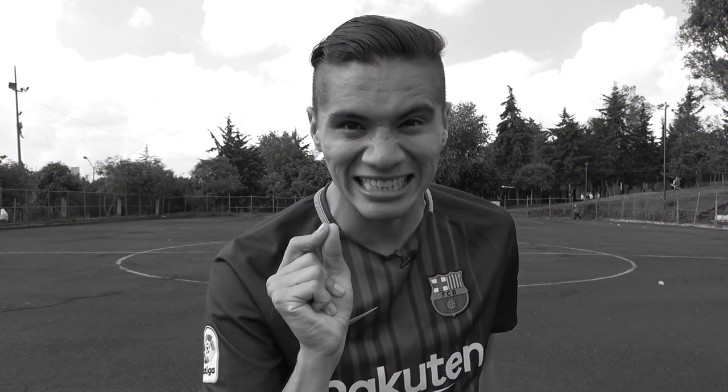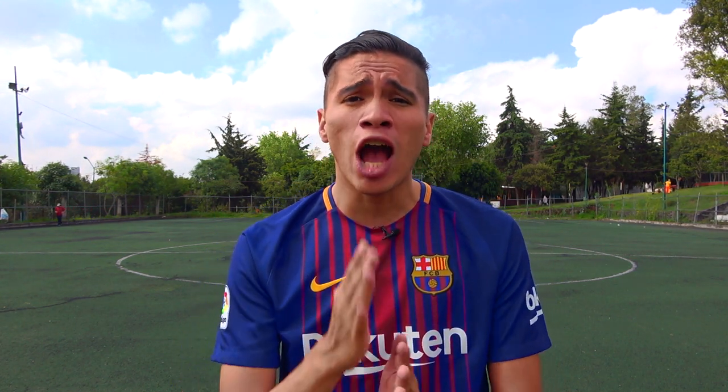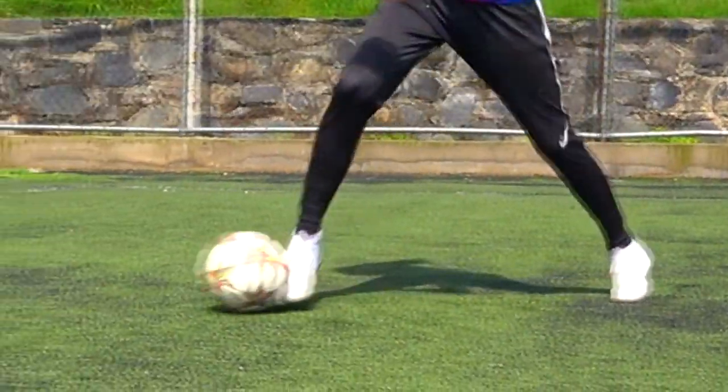Let's go with the second dribble, friends — and it's going to surprise you, it's going to amaze you, because we've never done a tutorial on this player. Let's go with the one and only Mosquito Dembélé. As shown in the play, Dembélé applies it more or less at the goal line, going out on the right wing. The rival will surely be in front of us. So friends, as a first step, we're going to make a small feint as if we were going to cross the ball, but we'll stop it with the inside of our dominant leg as shown on screen, and with that stop we'll redirect the ball toward our non-dominant leg.